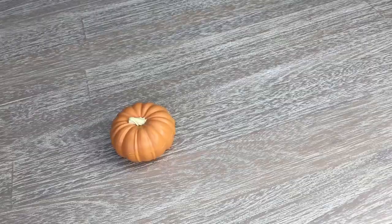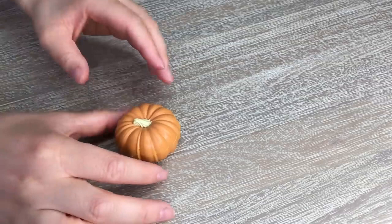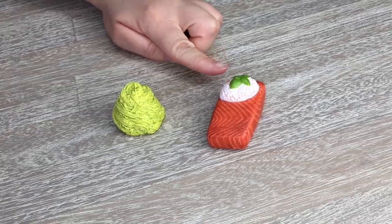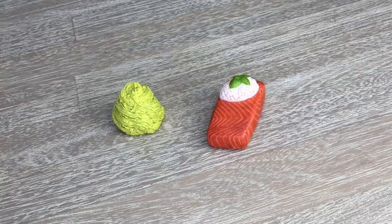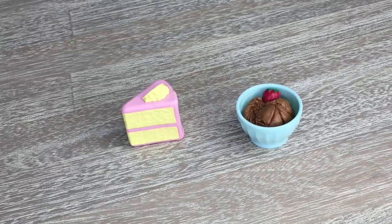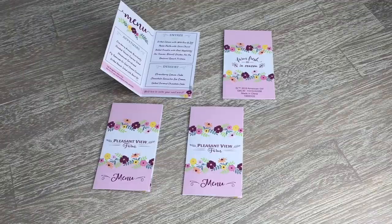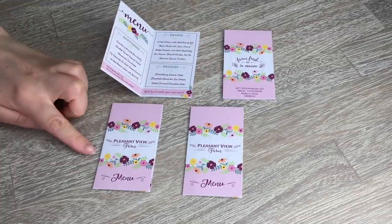For entrees, we have a baked pumpkin that opens up to reveal a food dish inside — really different and unique. There's also grilled salmon with wild rice and dill, and pesto pasta with Swiss chard. For dessert, we have strawberry lemon cake and chocolate ganache ice cream with a small strawberry on the side — it looks very realistic. The set includes four menus all styled the same, saying 'Pleasant View Farm' on the front, with different appetizers, entrees, and dessert options — and many of the food items in the set are actually listed in the menu.